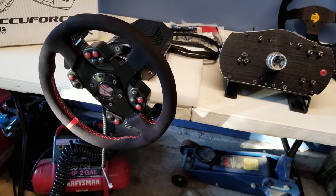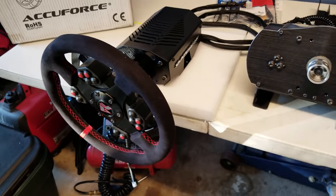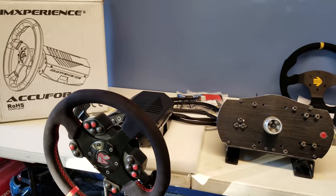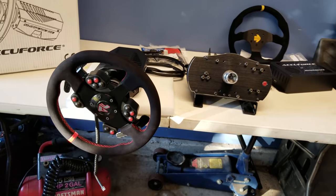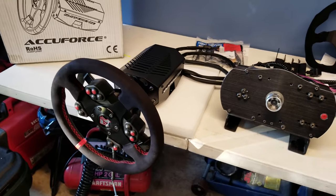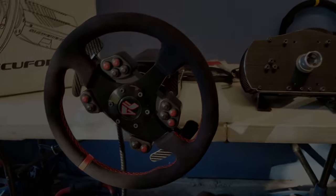That's it for the unboxing video — this probably already ran 25-30 minutes. We will have more videos on the conversions, first impressions, and eventually a full review on the AccuForce, as well as software setup. Stay tuned for more — check you later on the trek, I'm out.